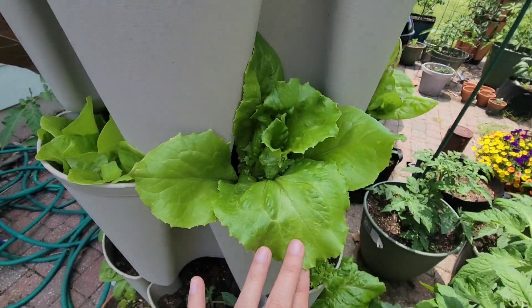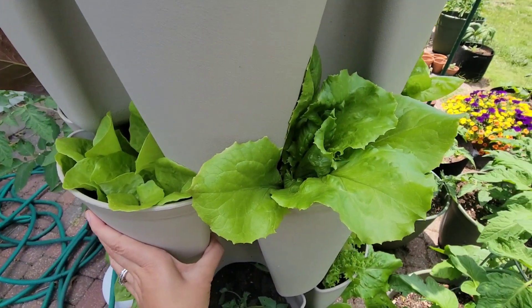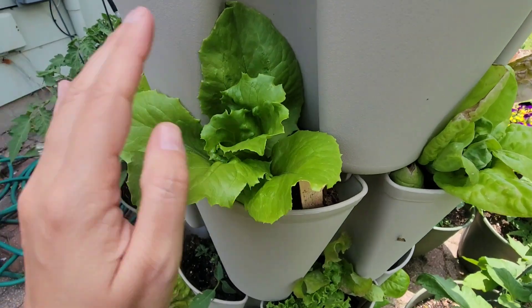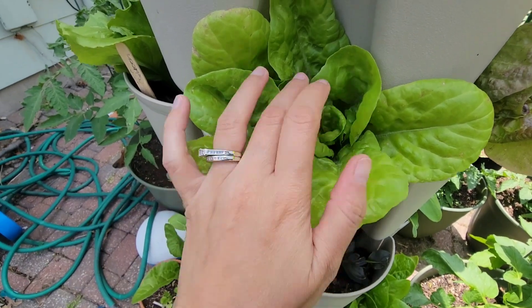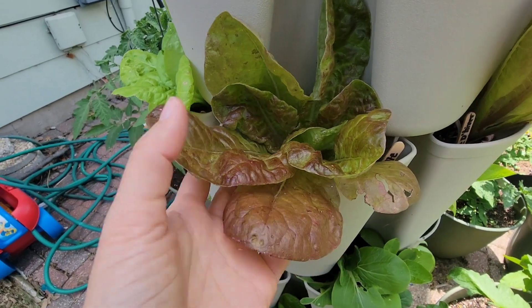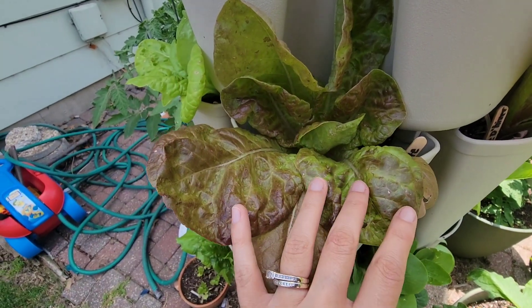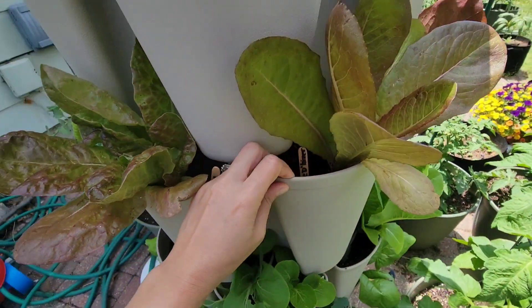I might leave some of them in here to continue growing because the weather will cool off just a little bit after these two days. Okay, so this one is the ice queen — this one's a little smaller than the other one I have in the green stock, but it looks really good. And this is the may queen. This is the marvea — the marvel of the four seasons, I believe. So that's that tier.